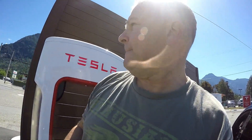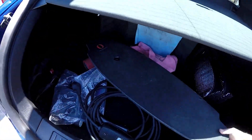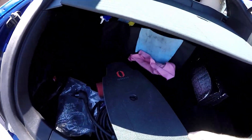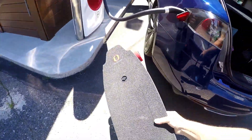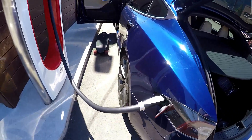Here I am supercharging at Hope, British Columbia. Just put my sunshade up, and in the last video when I talked about all the kit that I bring with me for a camping trip, I showed that I have an electric skateboard. So I just want to go over this Inboard — let's put it beside the car.